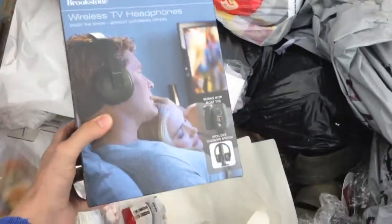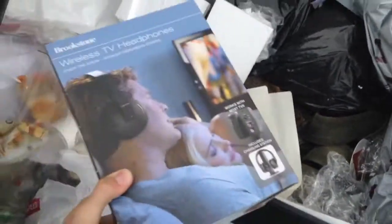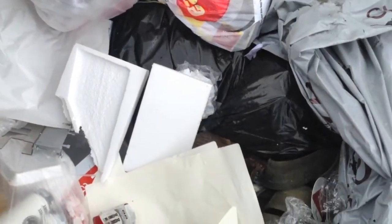Hey YouTube, I'm in a dumpster again. I just pulled out this headset. Sounds like everything's in here, but I don't know if it works or not. I'll take it home and test it to see if it is.